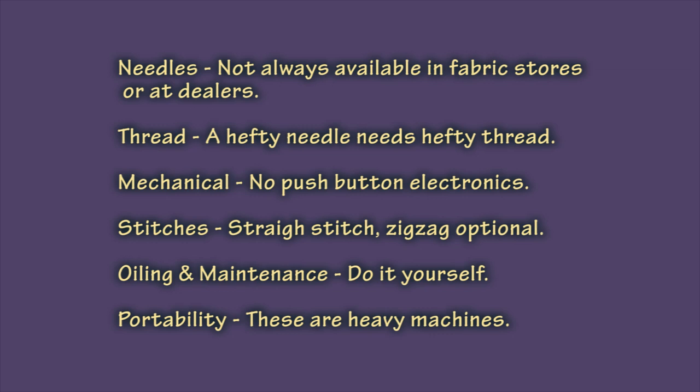There aren't any push buttons or digital readouts — you're going to have dials that you need to work with on a mechanical machine. Stitches are typically straight, or straight and zigzag; you're not going to get any decorative stitches at all. You'll need to do the oiling and maintenance yourself. These machines are quite heavy, so even though some of them are portable and meant to be carried around, just remember that they are pretty substantial.